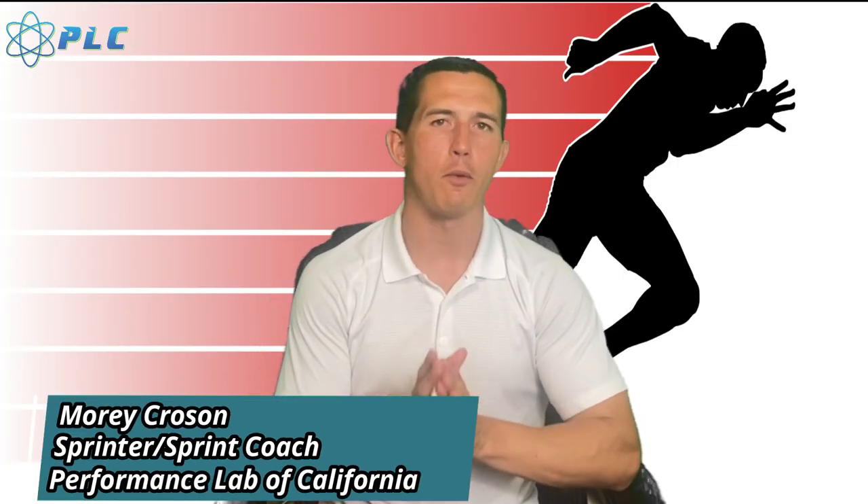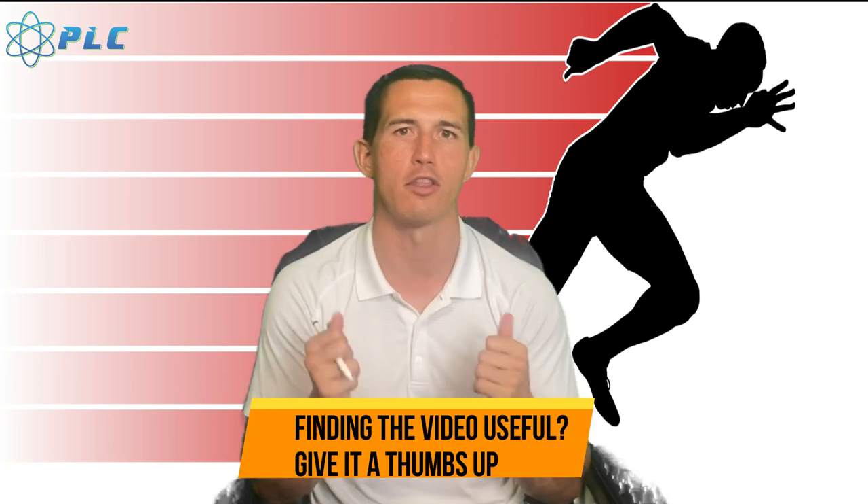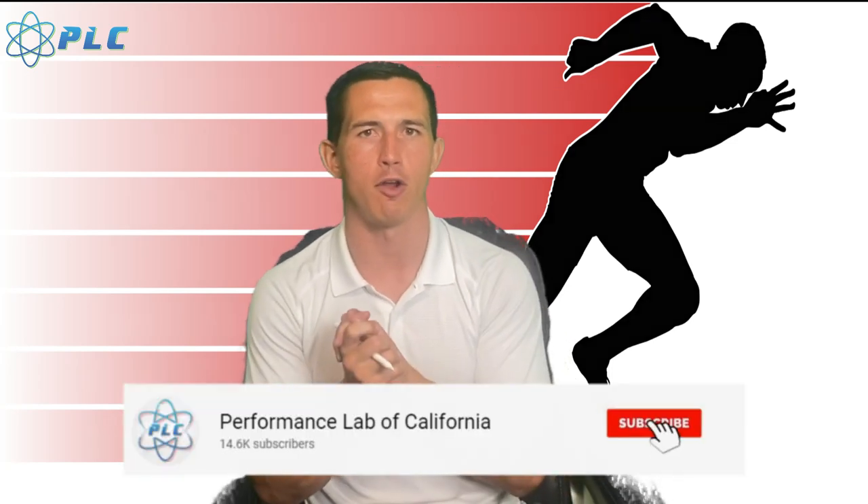Hey, what's up everyone, Morning Gross here. Today we're going over how to open up when you're sprinting. I was going through Instagram and saw time after time athletes that were not able to open up — whether in football, baseball, or track. I wanted to make a video to give you a clear understanding of what it means to open up, and how to do it. If you like the information, click that thumbs up, subscribe if you haven't already.